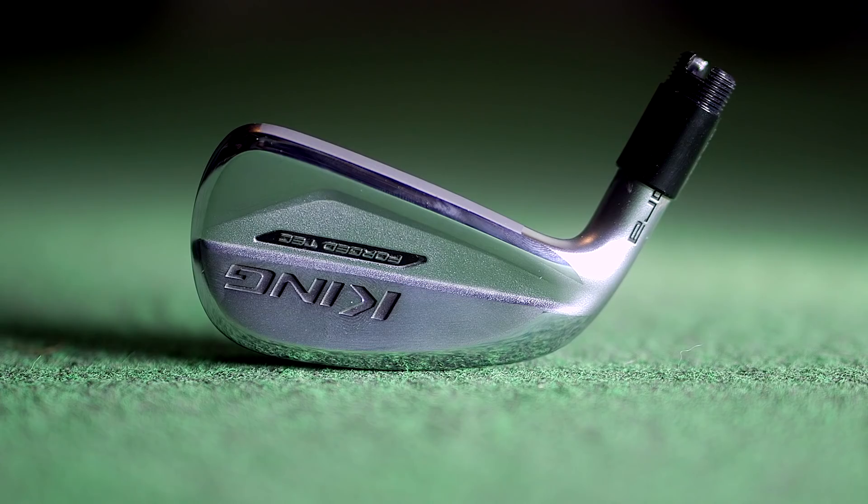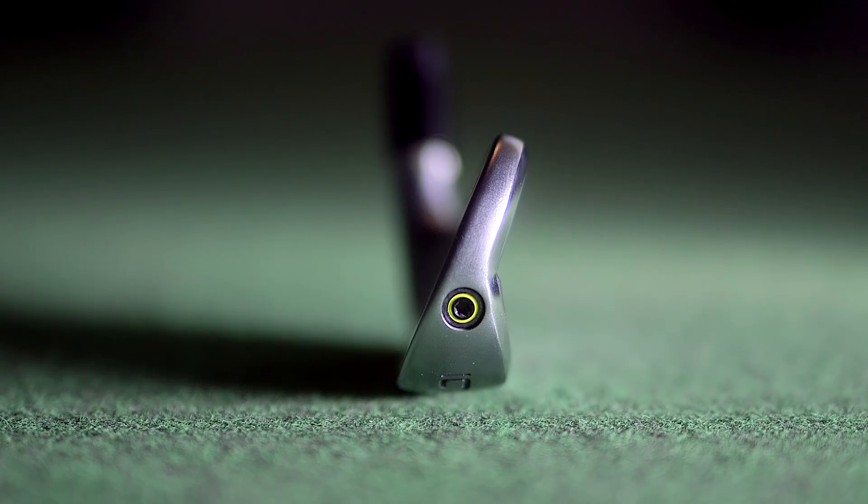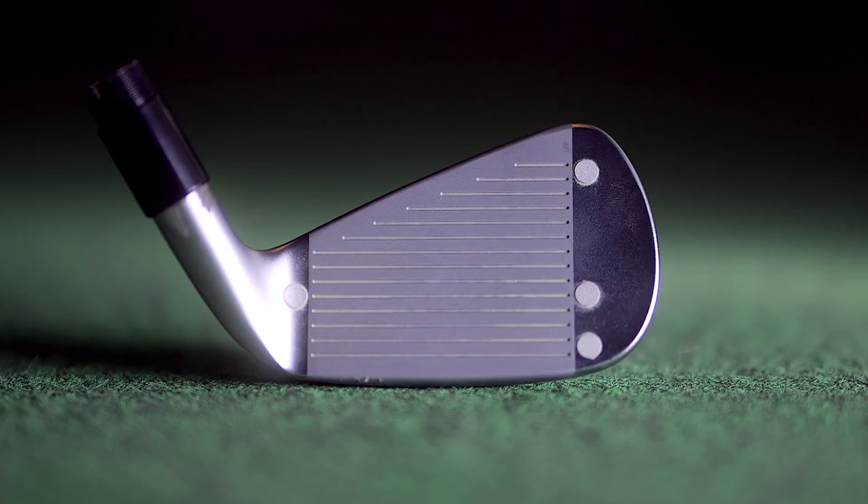Welcome back. Today we're going to take a look at the Cobra Forged Tech. We've had it in the shop now for a little while — we've actually had it a couple of times. The fastest growing subsection in golf right now is this sort of power cavity iron.